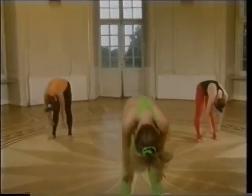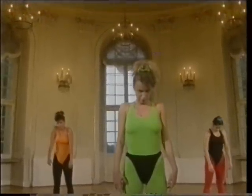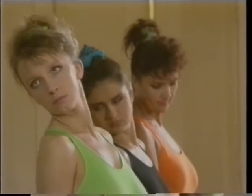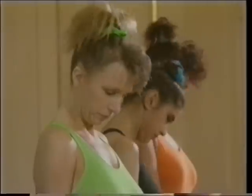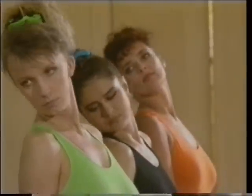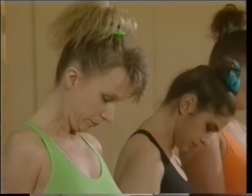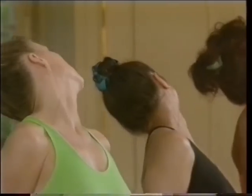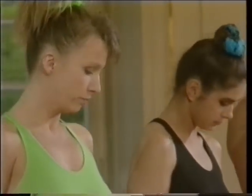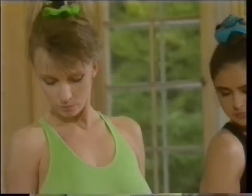Ostatnie ćwiczenie rozgrzewki — tym razem na mięśnie szyi i karku. Powoli opuszczamy głowę i podbródek na piersi. Z tej pozycji przesuwamy głowę w prawo, ciągnąc podbródek w górę jak najwyżej, a potem przez opuszczenie głowy w lewą stronę. Pospolitym błędem jest napinanie barków i podnoszenie ich do góry. Pamiętajcie więc, aby barki były rozluźnione, brzuch wciągnięty, miednica wypchnięta do przodu. Wykonajcie to ćwiczenie pięć razy w każdym kierunku.